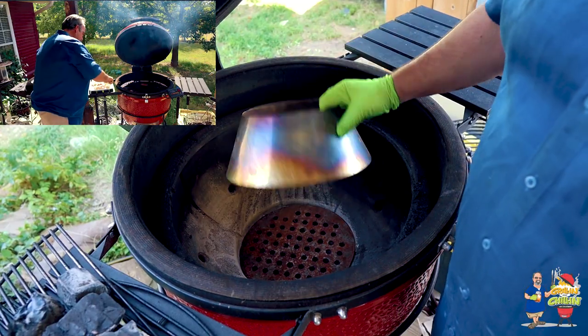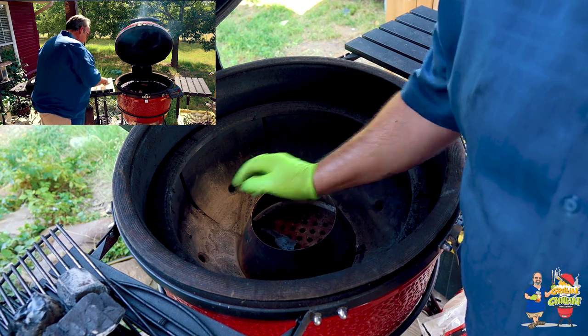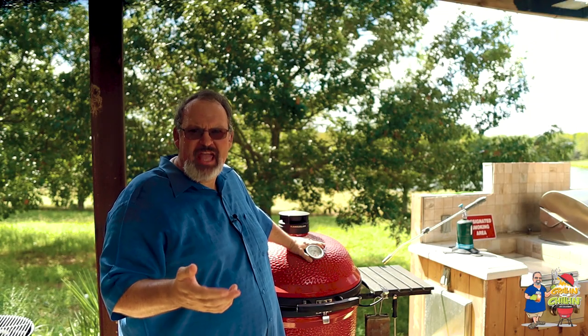On my Kamado Joe, I put a vortex in the middle of the grill and put the chicken around the outside. Now if you don't have a vortex, I'll put a link below to the one that I use. For a gas grill, that means turning on one or two burners on the end, leaving the rest off — and that's where the chicken goes. On a charcoal grill like a Weber, you want to bank all the coals to one side and put the chicken on the other side. This higher temp will really help that skin crisp up.